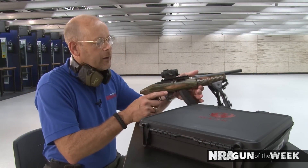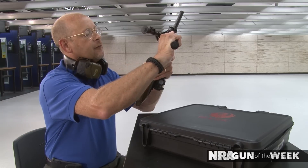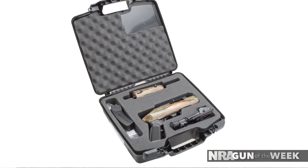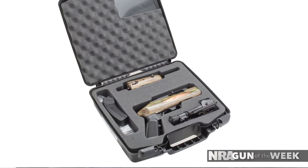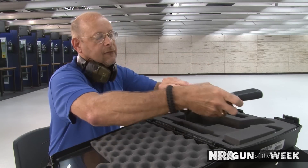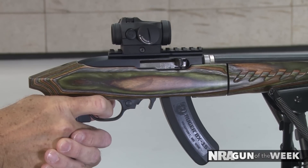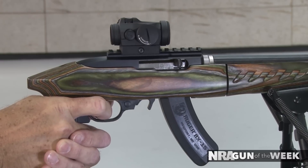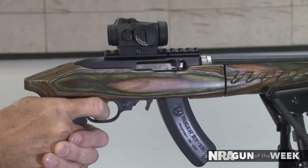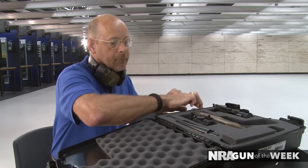One of the coolest things about the 22 Charger Takedown is that, yes, it's a pistol, but it has the takedown mechanism, so the entire thing can be broken down into a couple of components. Ruger smartly provides a takedown case that has custom foam cut to fit all the major components, and they also made the compartment for the pistol capable of handling a scope without removing it. So you've got a place for the barrel and fore-end, a place for the main stock, receiver, optic, and pistol grip, and also a place for the bipod and the magazine.